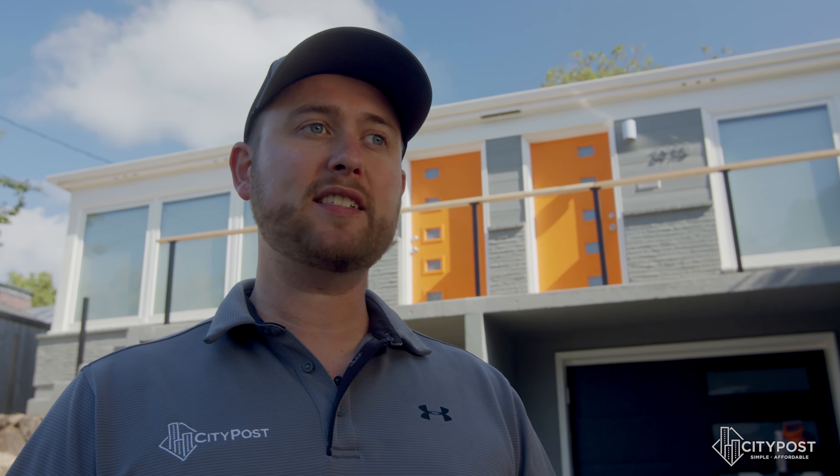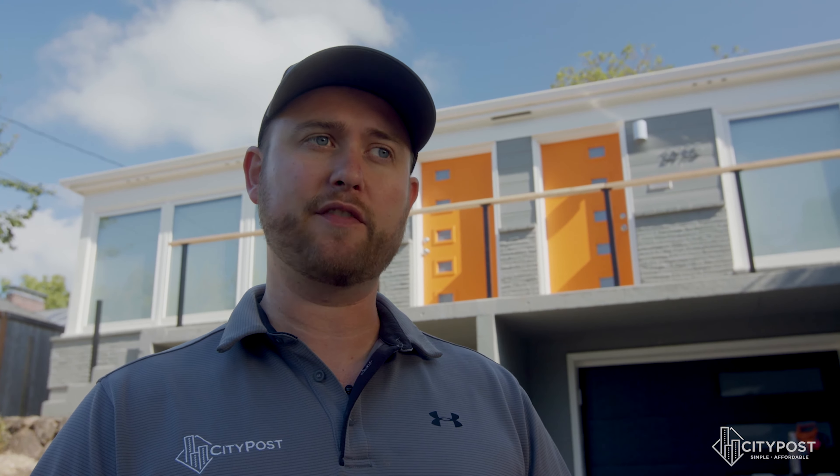Hey guys, Mike here with City Post. I'm here on site in Portland, Oregon today to film some tutorial videos. I get a lot of questions about how to do different aspects of the system — whether it be how to run cable for corners, how to do stairs, how to install top rail. The purpose of today is to make sure that you, the installer or homeowner, have the best resources at your fingertips to do your project successfully the first time.